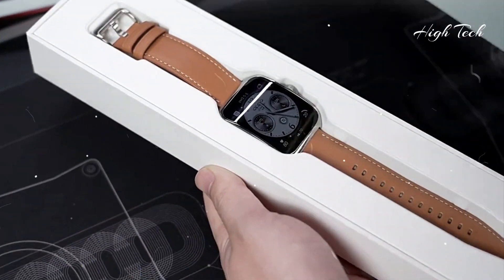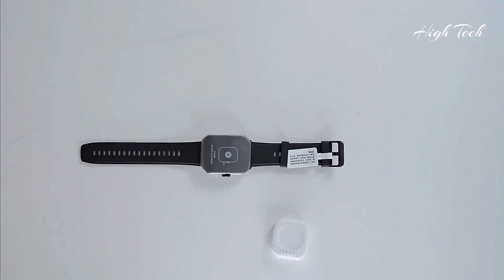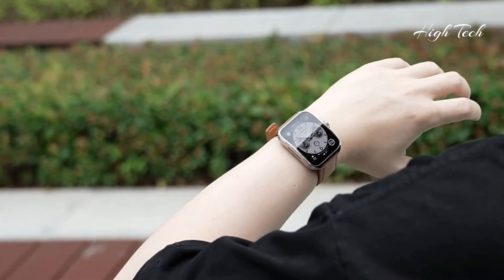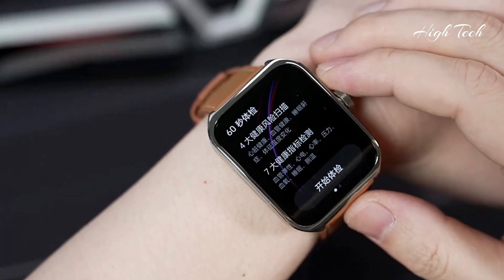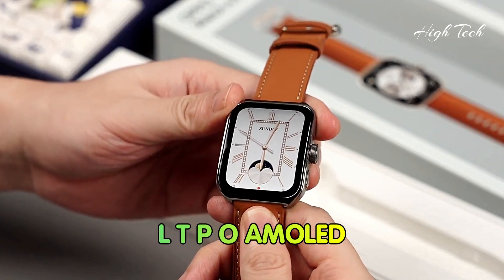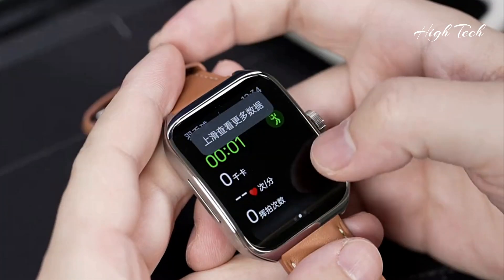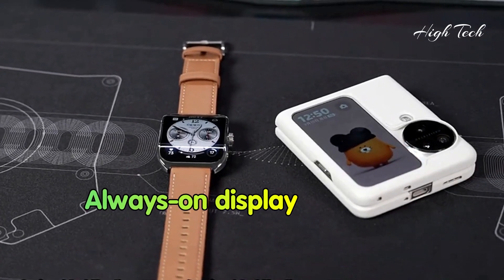Oppo Watch 4 Pro. Display: LTPO AMOLED, 1.91 inches, resolution 378 by 496 pixels, always-on display.